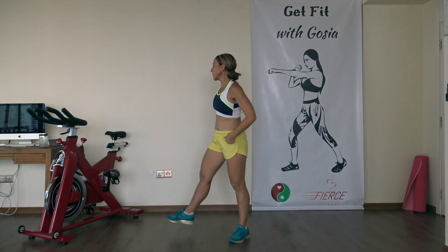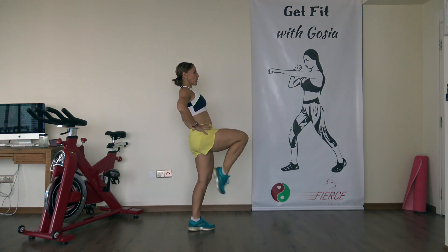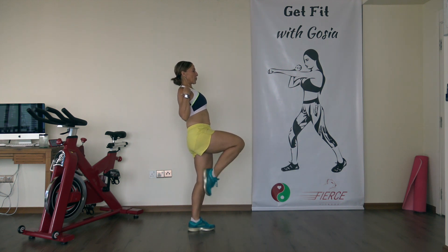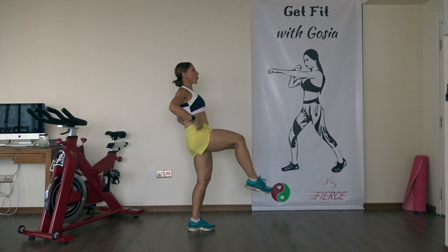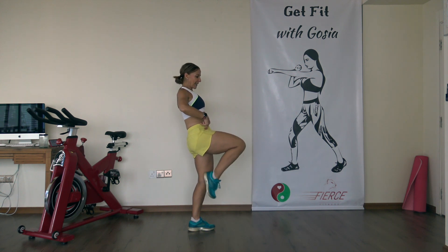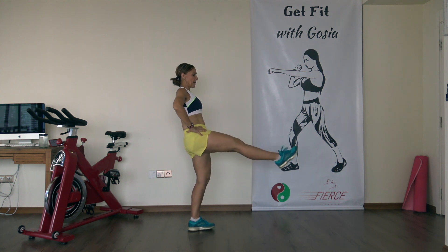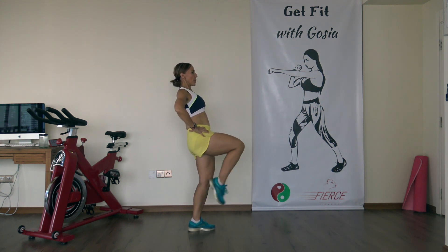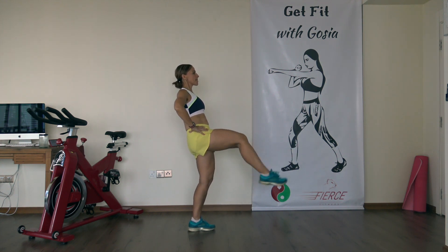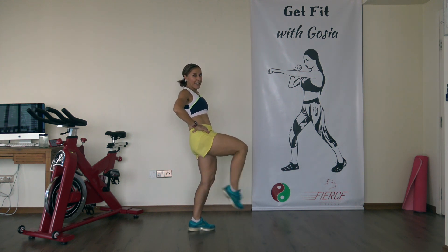Shake it out, other side, same thing — raise the leg up and let's go. Focus on maintaining your body upright, keeping your shoulders over your hips. If you feel pinching in your hip flexor, just lower your leg down a bit and keep going. All the way to the end — kick a little bit harder.